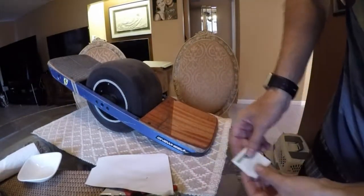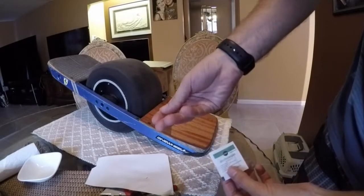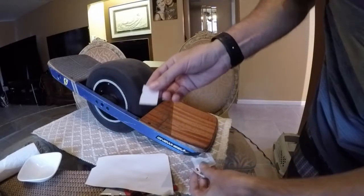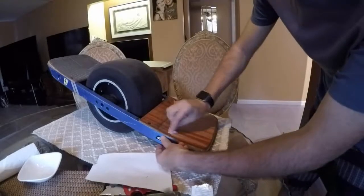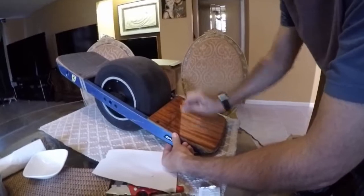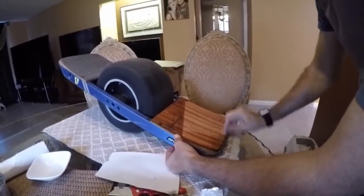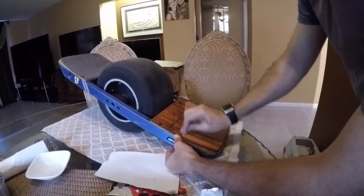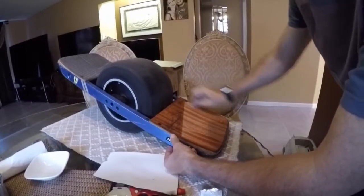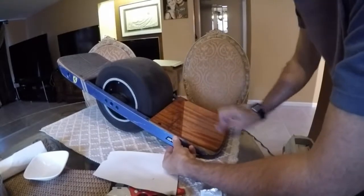Oils are the enemy of adhesive - if you get something oily, adhesives will not stick. Your fingers always have oil on them. I'm not going to bother to put gloves on, I'm just going to get an alcohol wipe and wipe it down really good. That should take off any oils that have accumulated on the board. I don't really feel any adhesive left on the board at all, so I'm not going to bother trying to remove it. We just hit it real good with alcohol and let it dry.